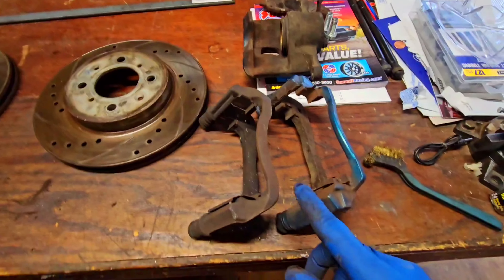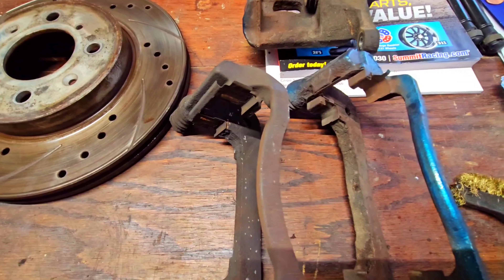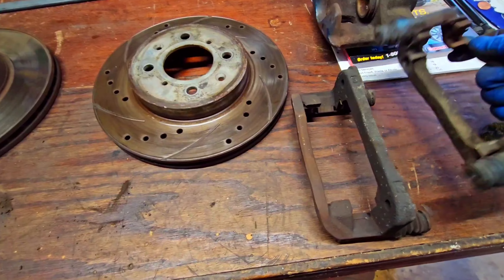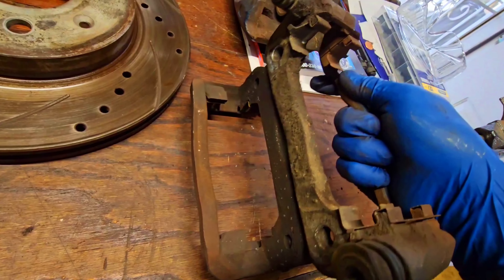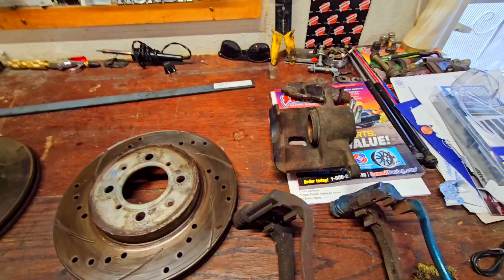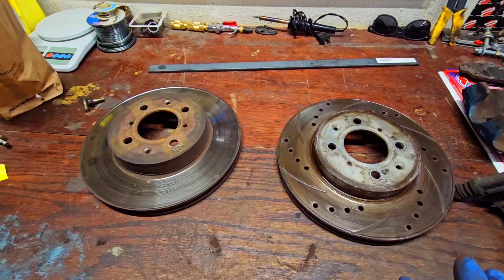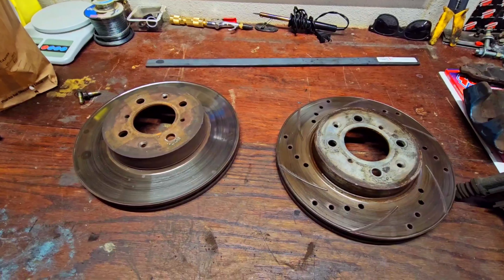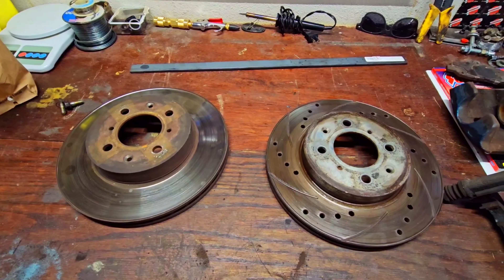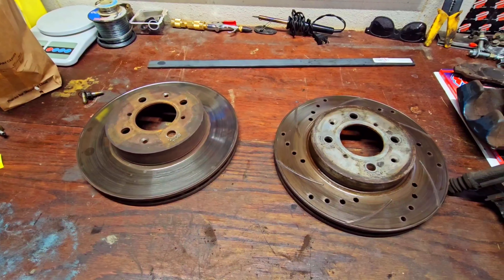Here is the Accord caliper bracket and then the Civic caliper bracket. You can see the quick visual differences — how the brake pads sit in there. The mounting points are both the same; these will mount onto the Accord spindles. There's the caliper for the Civic. For those wondering why some modification needs to be made adapting the Civic to the Accord knuckle — it looks almost exactly the same, and even the points where the screws go in to mount the rotor to the knuckle are in the same exact spots.